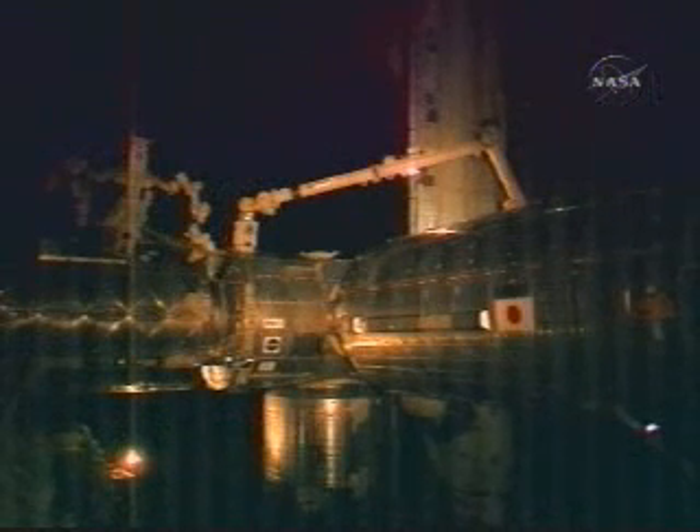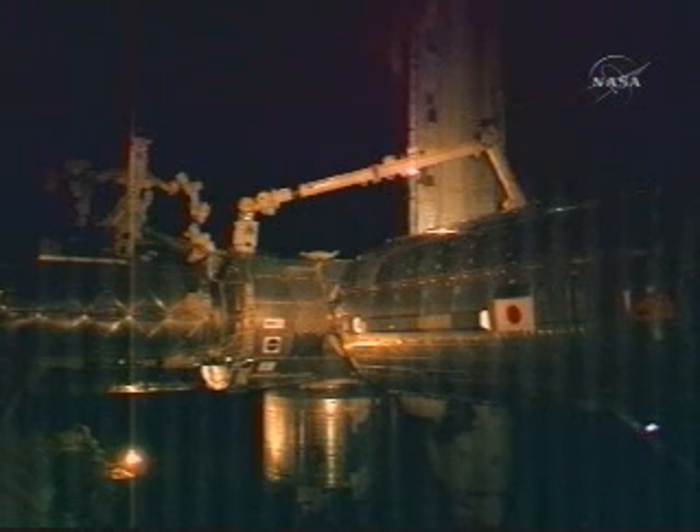Houston, from Alpha — this is the CBM operator calling the SSRMS operator, who is right next to me. We are go from maneuver to RTL. SSRMS operator copies — go from maneuver to RTL. Houston station for robotics, just to confirm, did you give us a go for JPM install? That's confirmed, Rocky — you're a go for JPM install. Good luck.